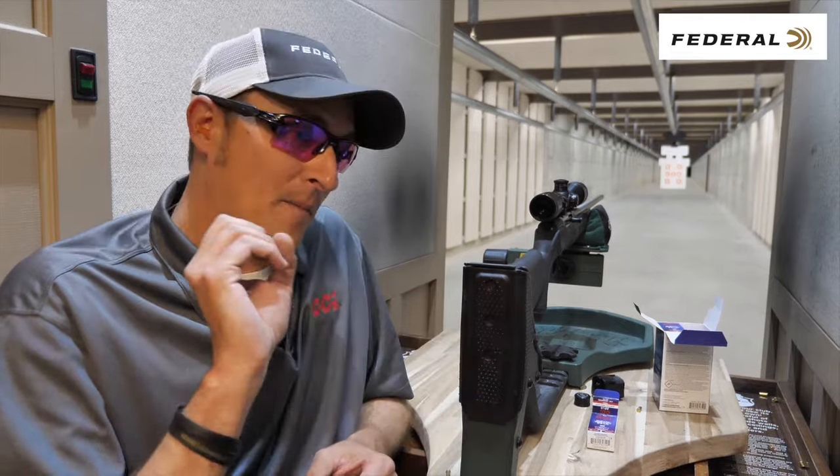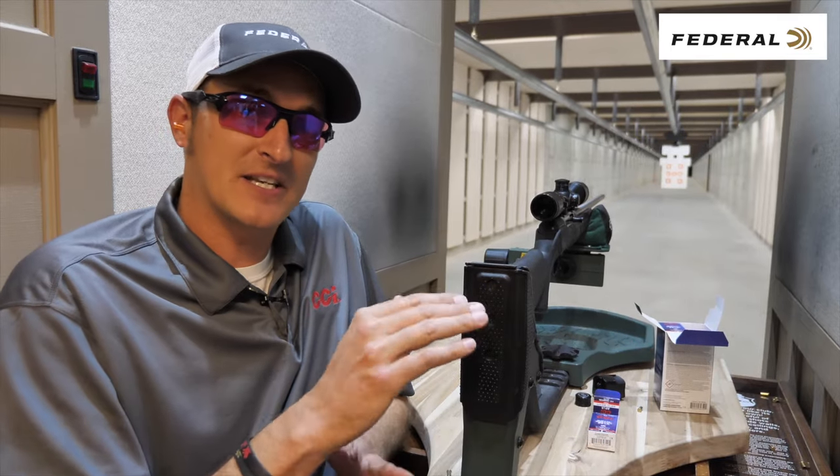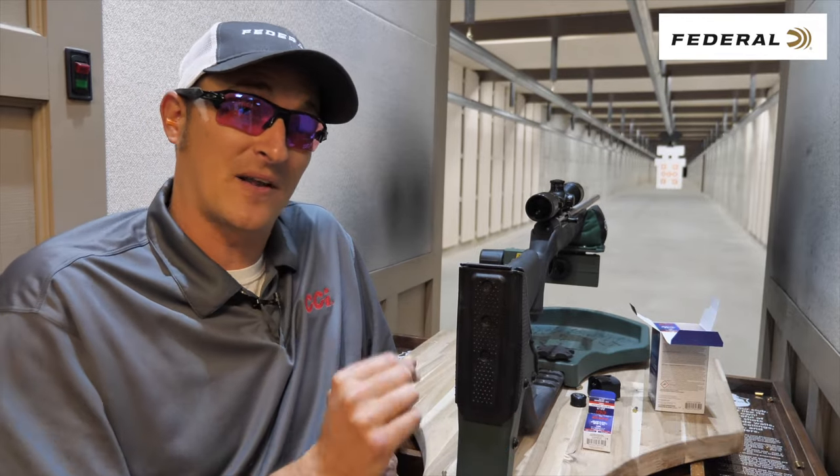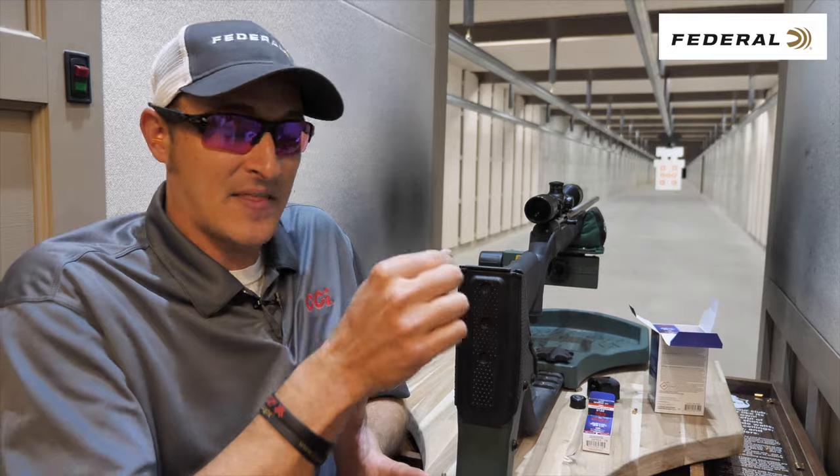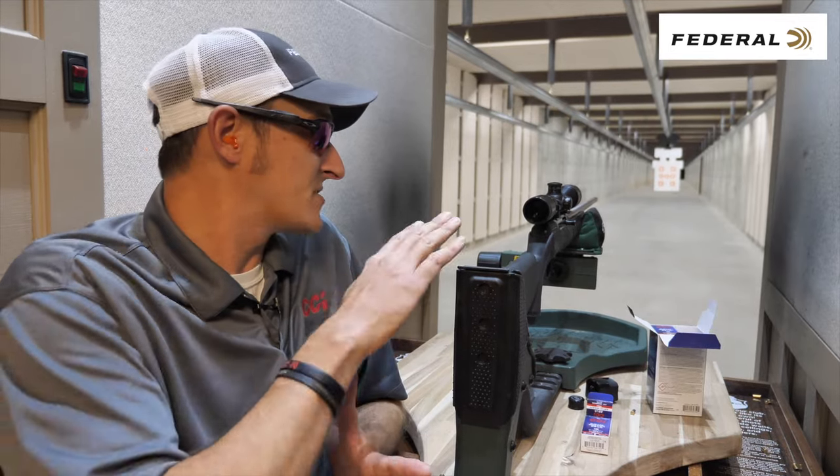After I get through doing that, I'll back up to 100 yards and just see where it prints on the paper. You have to fine tune it a little bit at 100 yards. Even though it's dead on at 50 yards, it may be shooting about three quarters of an inch to the left or the right. That's where those one or two small clicks of adjustment on your scope will really come in handy.